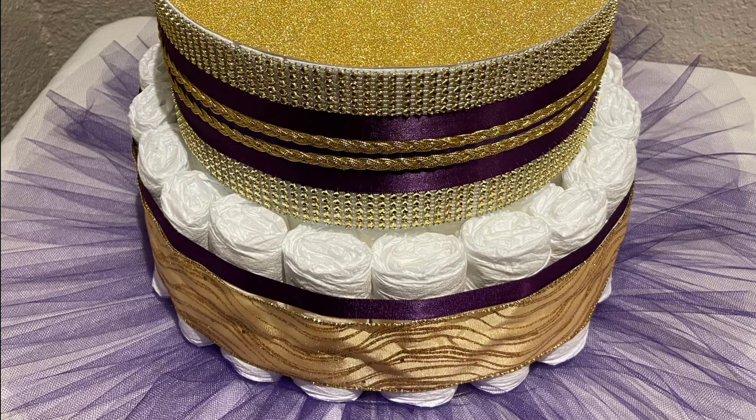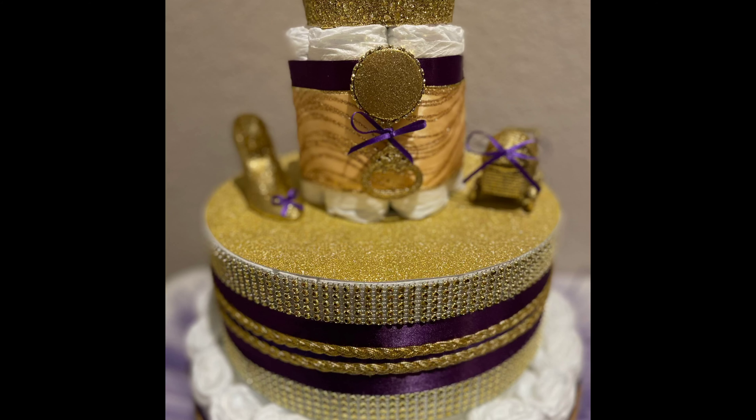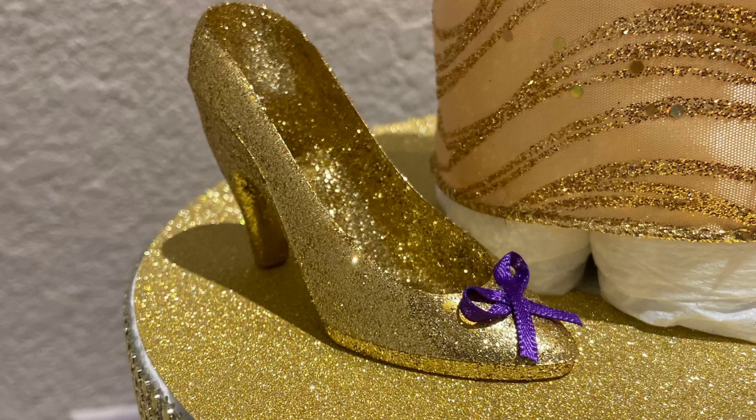I wanted to do a different detail for the second tier, and I found that nice little trim and I think it gave it a really, really nice look.